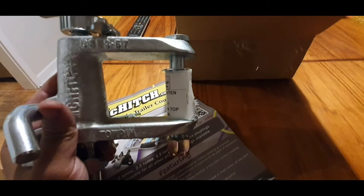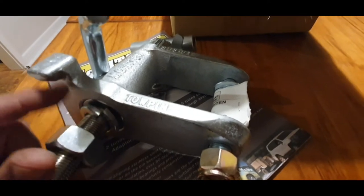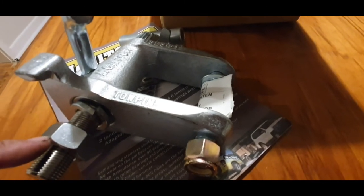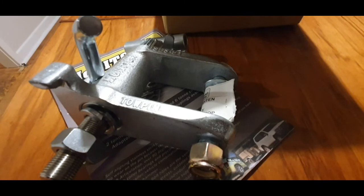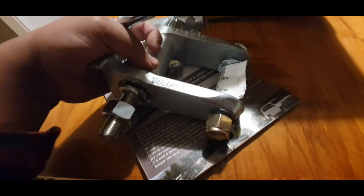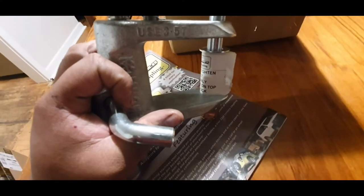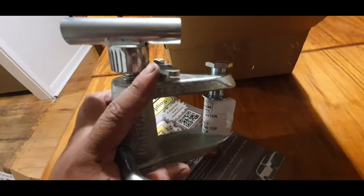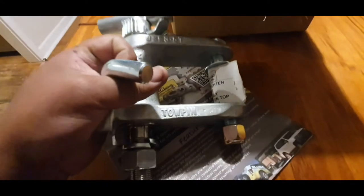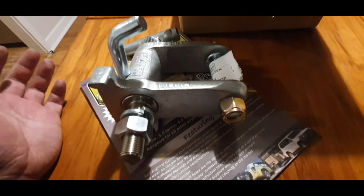Instead of having to fiddle with the poly block and get it to align, you only need to lower the hitch onto the pin. I wasn't prepared to spend the money on the - was it the DO-35 I think it's called, or the latest one. Allegedly the greatest, but quite expensive. This was like $90 and it takes about two minutes to fit, so yeah, another little upgrade.